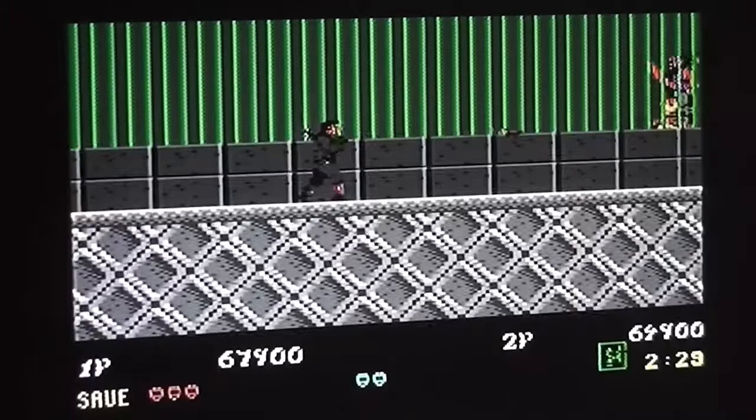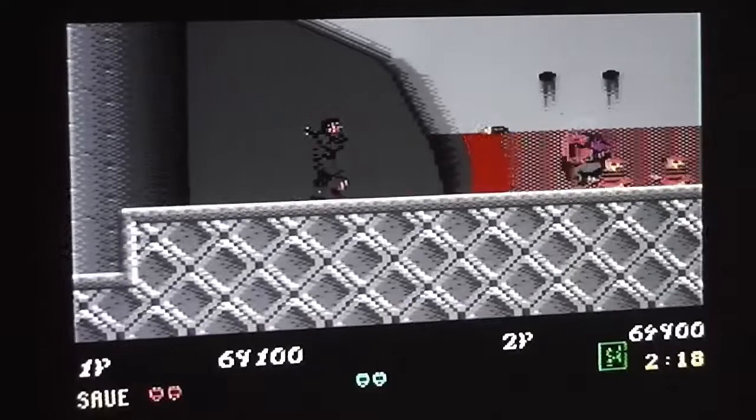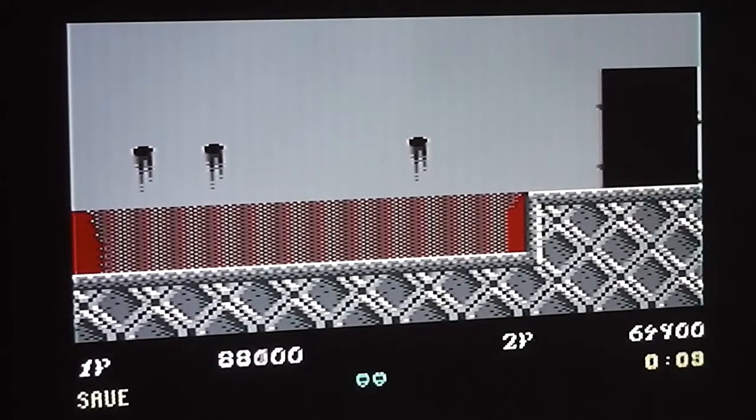Swapping between foreground and background is also quite tricky but clever nonetheless. A couple more to pick up and that's it, on to the next stage. That's another level done - this is actually the furthest I've ever got in the game, arcade version or home version.